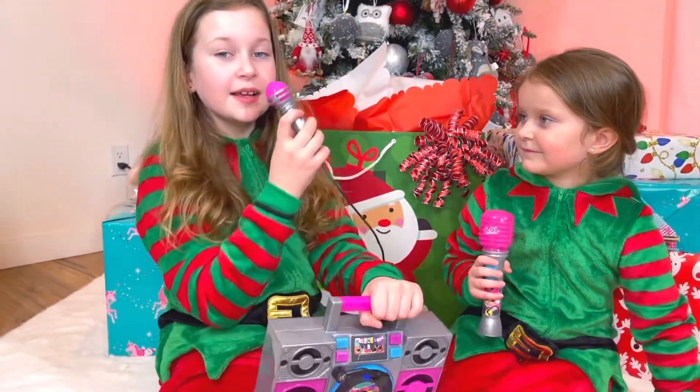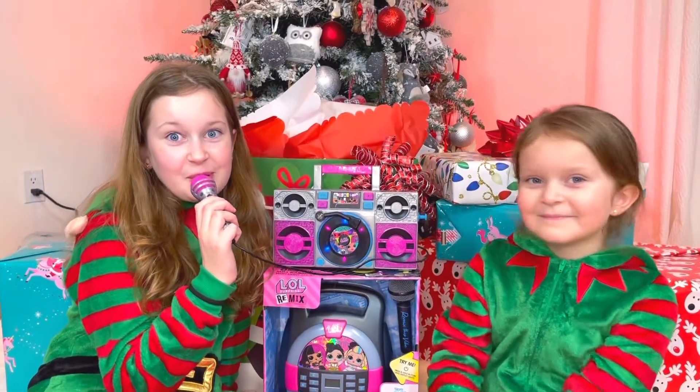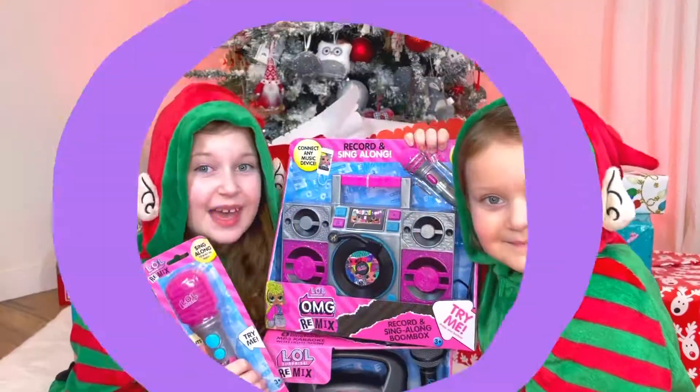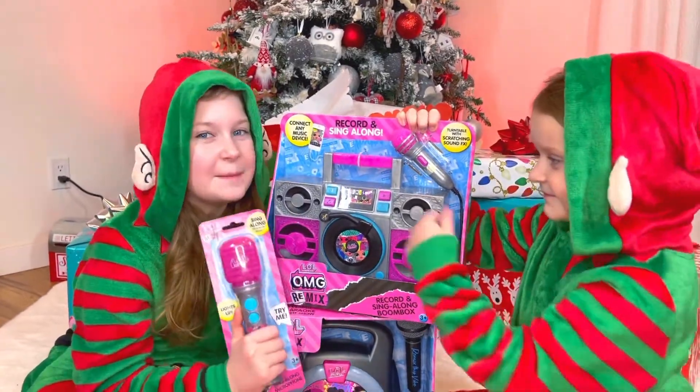I can't believe it, guys! I can record my own voice by pressing this button: 'Hi, I love you guys!' I think we'll be enjoying this gift for our whole winter break. Thank you so much LOL Surprise and EAT Kids for these amazing gifts!